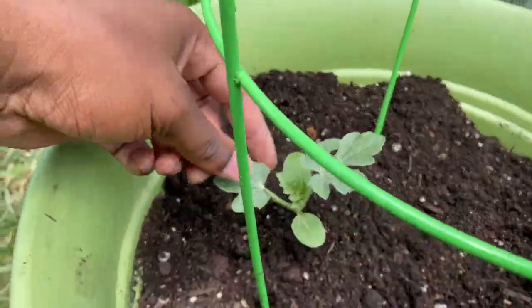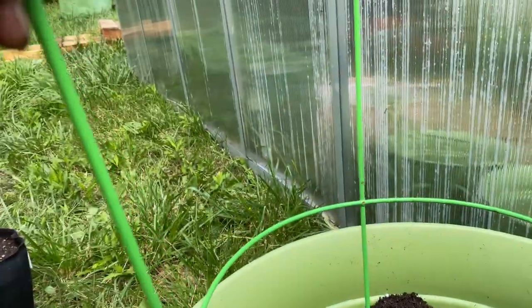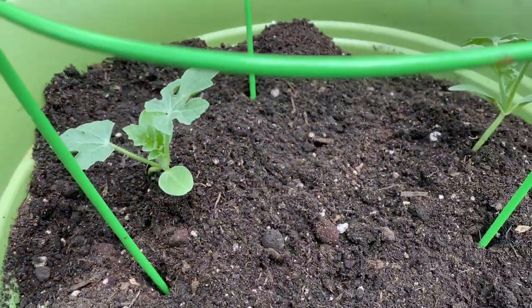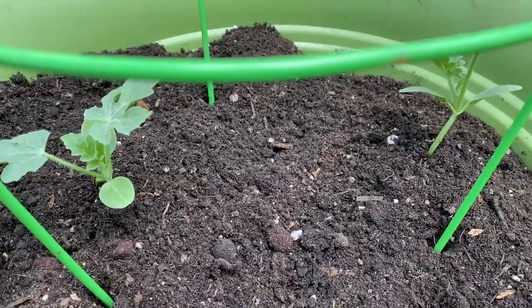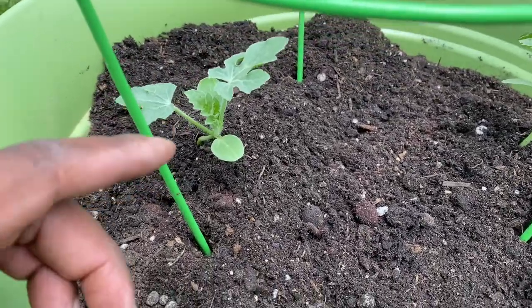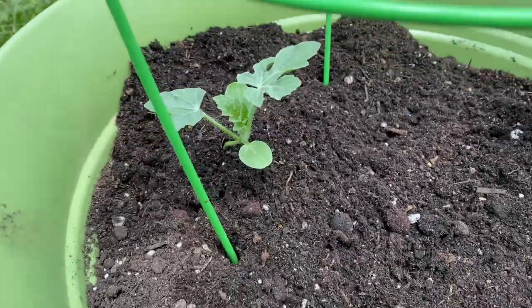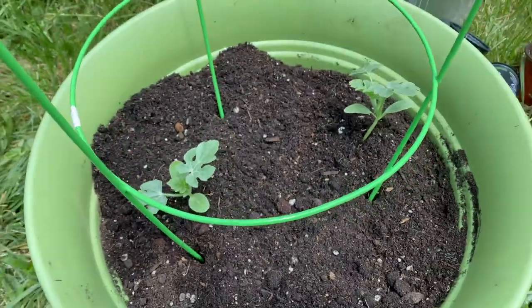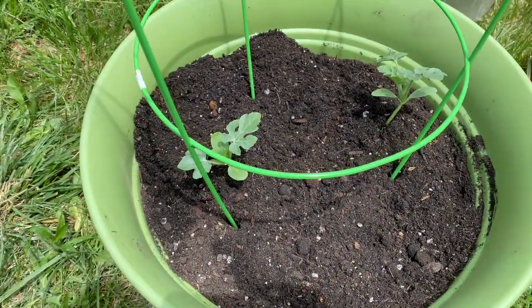I'm gonna train this one going this way up and around, and this one going that way around, so they won't have to interact with each other. They will get some tangle because there'll be some loose vines coming off, which is normal — it's not too bad.